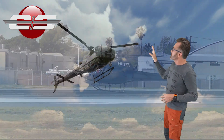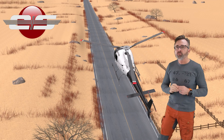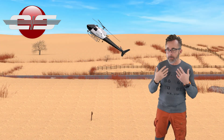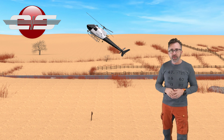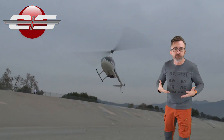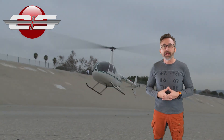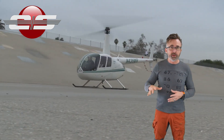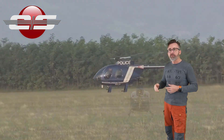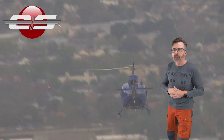Now, the next portion we want to talk about is the flare amount. Most people flare too much. The reason for this, I believe, is that when we learn how to fly helicopters at the beginning of our career, when we first start learning how to fly, they're smaller helicopters. The flare height for those helicopters is quite low, whereas in the AS350 and the EC-130 models of helicopters, they are much higher.